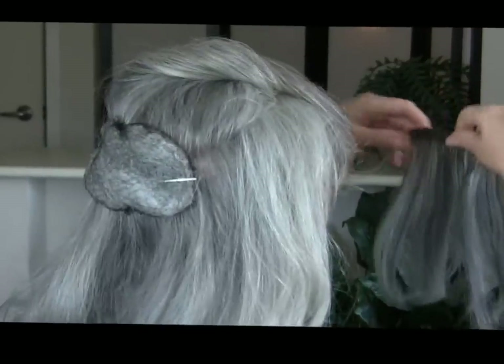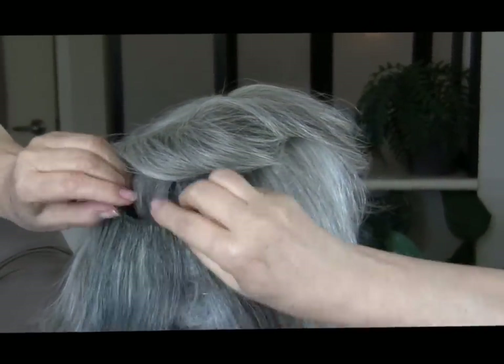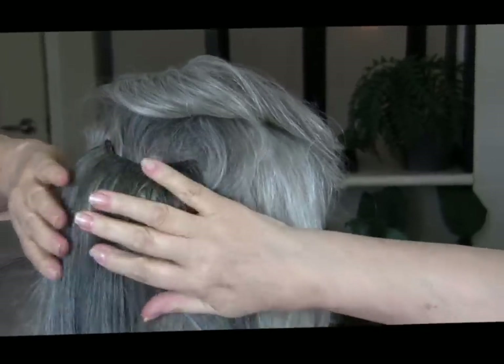Then I'm going to take this handy dandy little hair extension that I made and I'm going to place it over top of the homemade bump-it, like so.